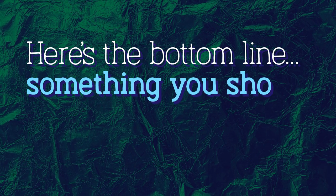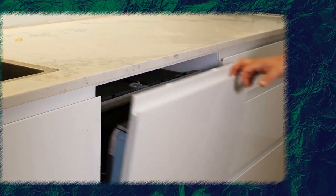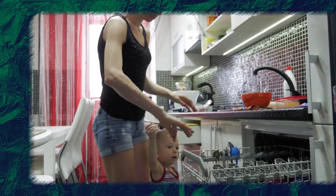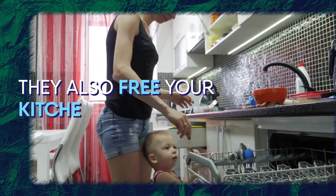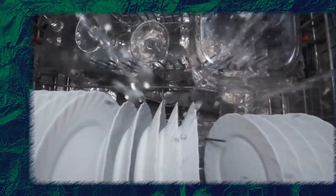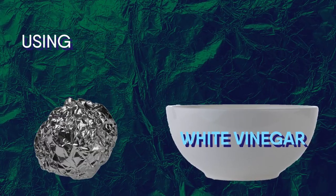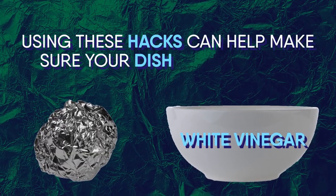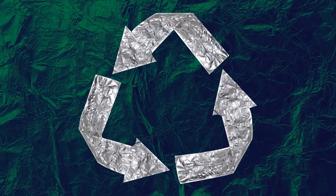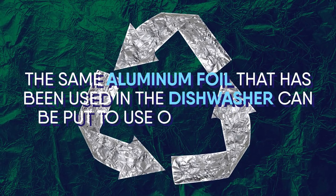Here's the bottom line — something you should know before trying these hacks. Dishwashers are fantastic appliances to have around the house. They completely remove the stress of washing every plate and spoon by hand and free the kitchen sink of clutter. But dishwashers are not completely foolproof — they need help. Things like aluminum foil and a bowl of white vinegar can assist in this process, ensuring your dishes are free of grime and looking sparkly. Aluminum foil is especially effective because it can be reused.